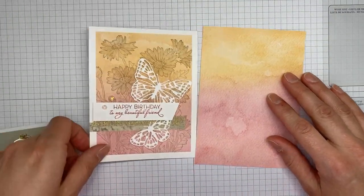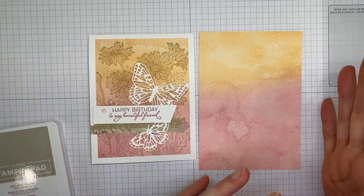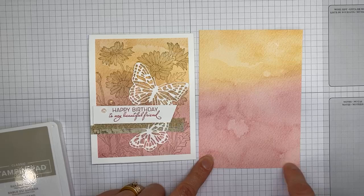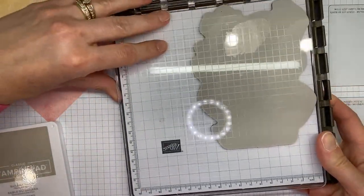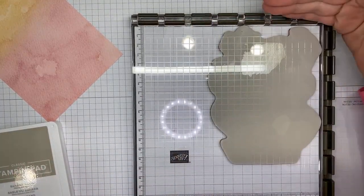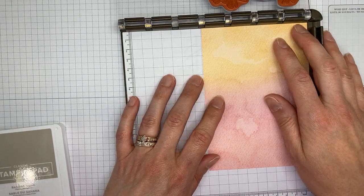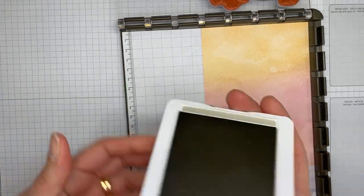Alright, let's get going on the card. You'll note this paper is significantly larger than my final piece. When using a large background image with the Stamparatus, I find it much easier to oversize the paper than to cut it too small and have it not stamp where I want. You can always trim down. This is actually four and a quarter wide and about six inches long. I've got my Stamparatus set up with the Daisy Garden stamp, positioned up into the corner so I can easily slide the paper back into the corner if I need to restamp.